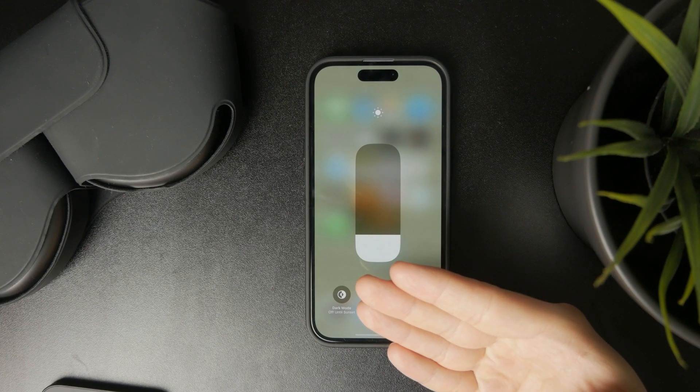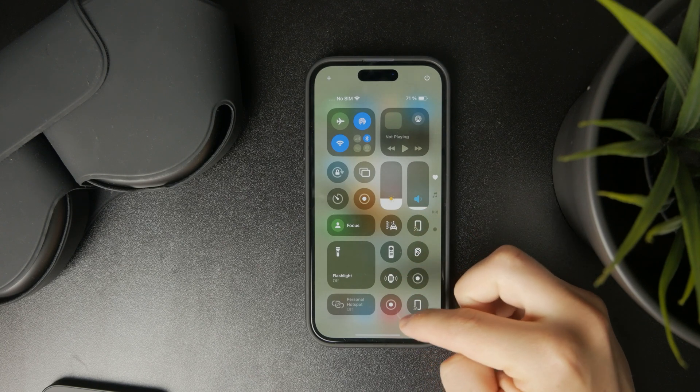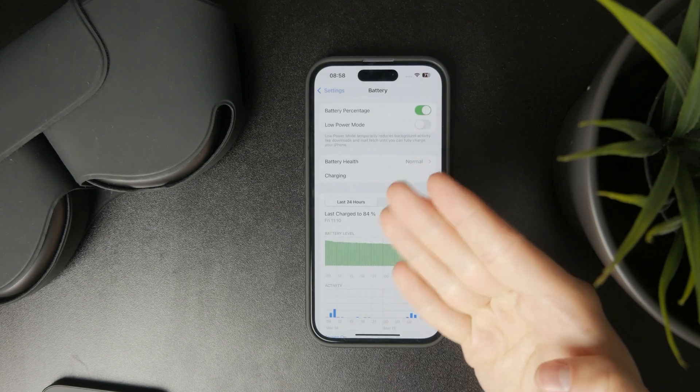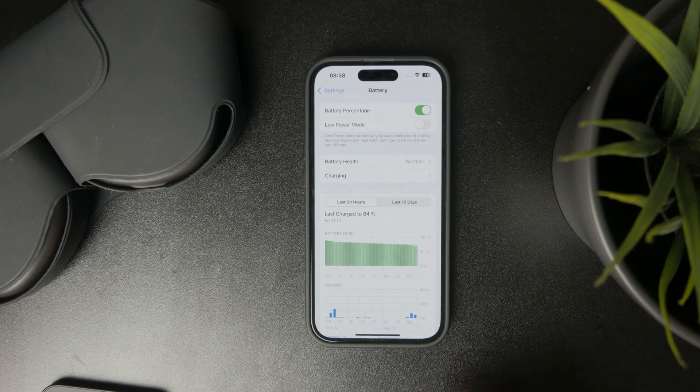You can also enable low power mode, so it limits some things in the background. But we also want to make sure that the low power mode doesn't impact our gaming performance. So just be careful with that, but feel free to experiment with low power mode as well.